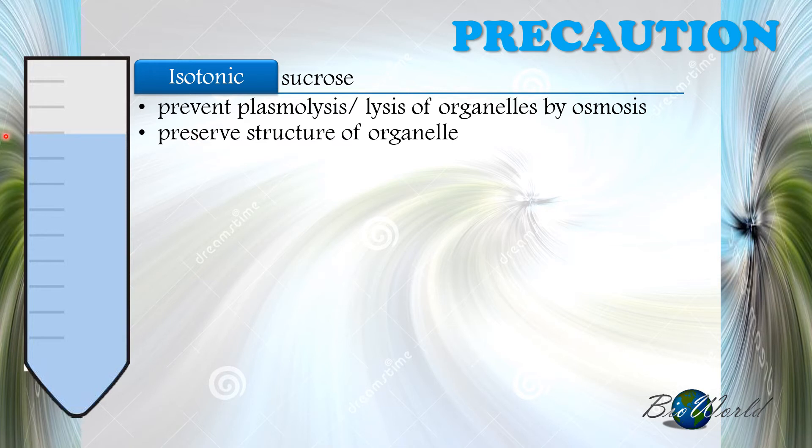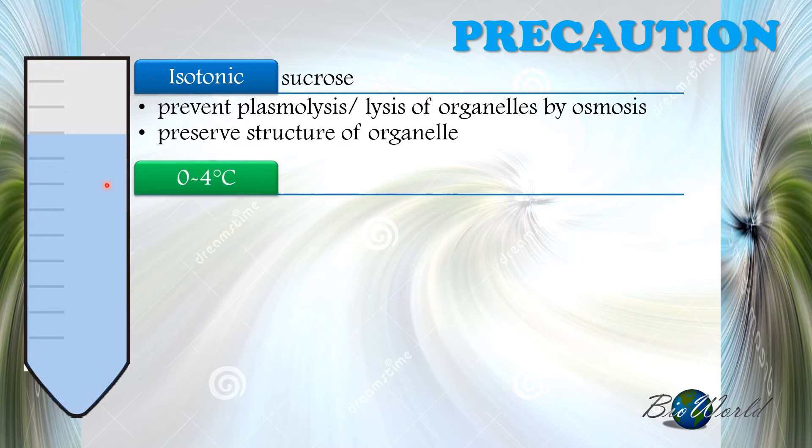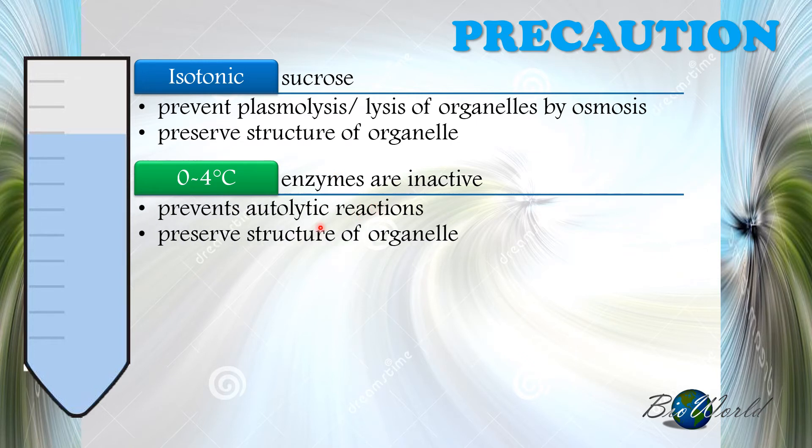The second precaution is related to temperature. We must ensure the medium is always below 4 degrees Celsius so that the enzymes inside the organelles are inactive. This prevents autolytic reactions — reactions that cause self-destruction of the organelles — so we can preserve the structure of organelles for further studies.